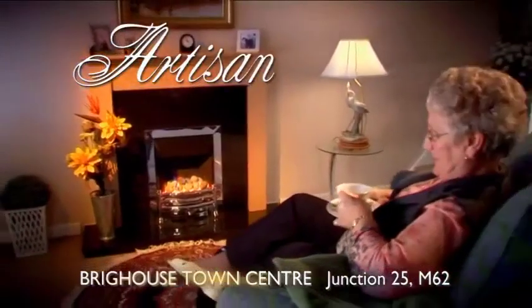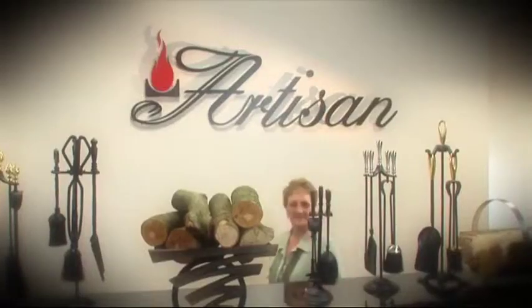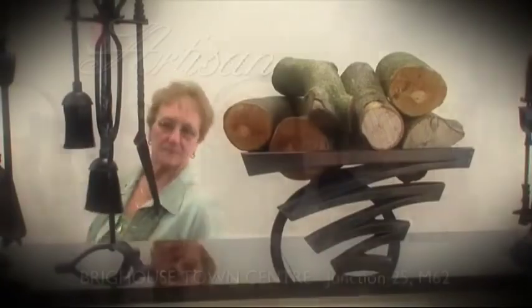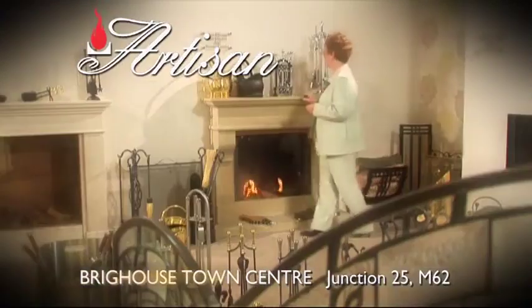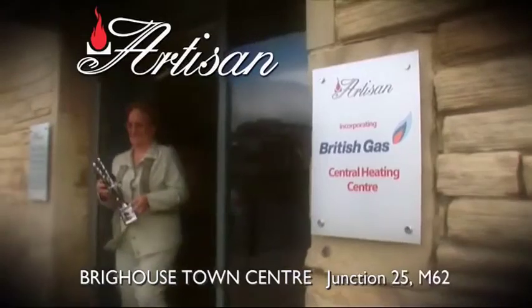Imagine some more at the Artisan Fire and Fireplace Superstore, Phoenix Mill, Brighouse Town Centre, off Junction 25 on the M62. Come and explore our extensive range of fireplace and stove accessories.